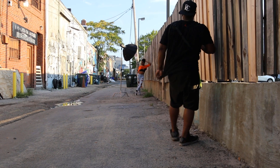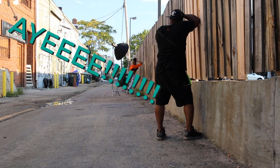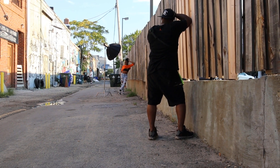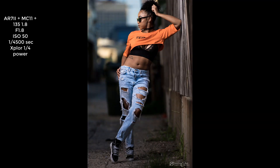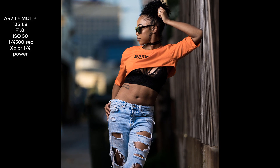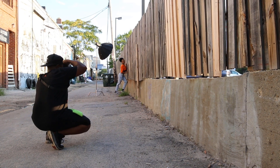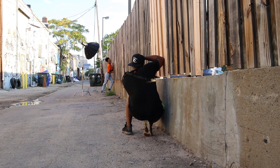Oh dude, there it is right there. Hey — 3, 2, 1. I can do this. Laugh it, girl. I'm gonna do that. Brandon got a bubble butt!